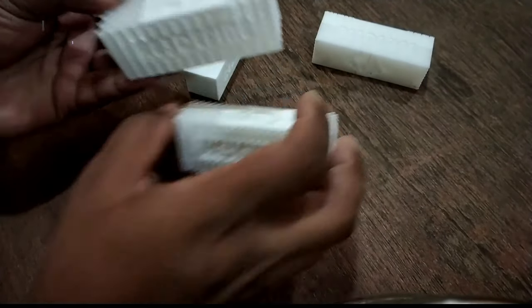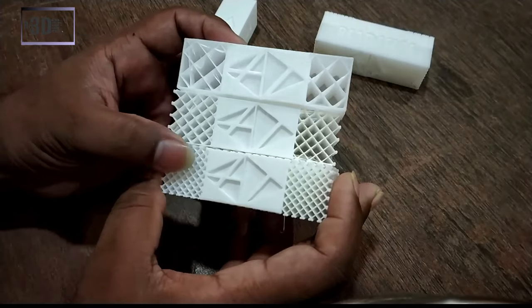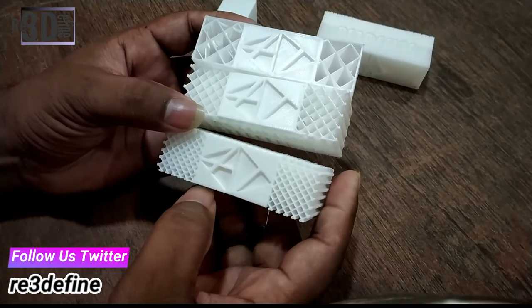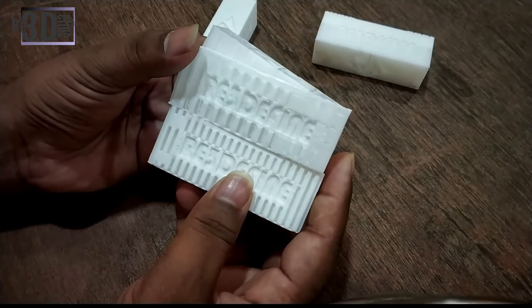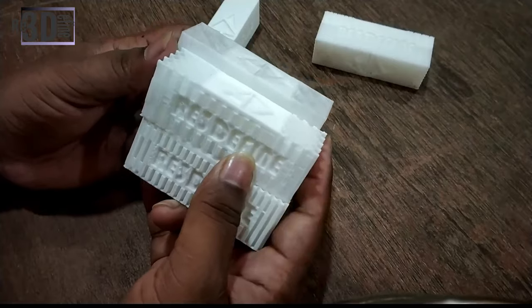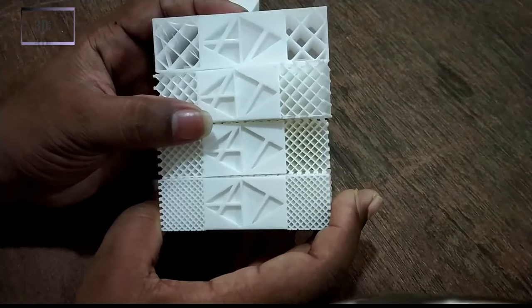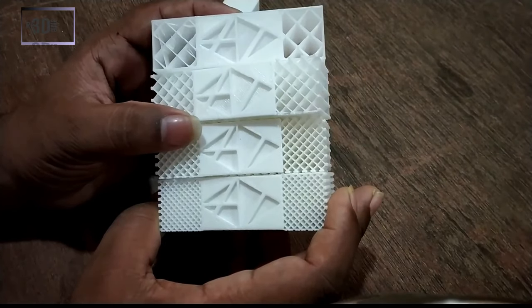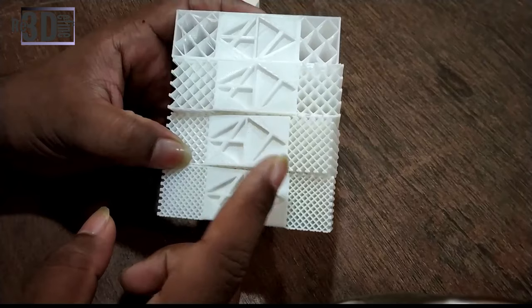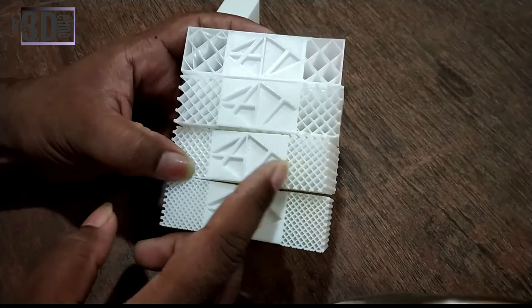Now the next one, 30%. You can see in this that the grid pattern is really closing in and you can feel it in your hand. This one is more compact, more stiff, and the patterns are so close you can see the difference. Now comparing it with the 40% — this one is even more stiff and compact. The grid pattern is printed so close. If you had not removed the upper faces of the 40% or 30% infill, you would not have been able to tell the difference between them.